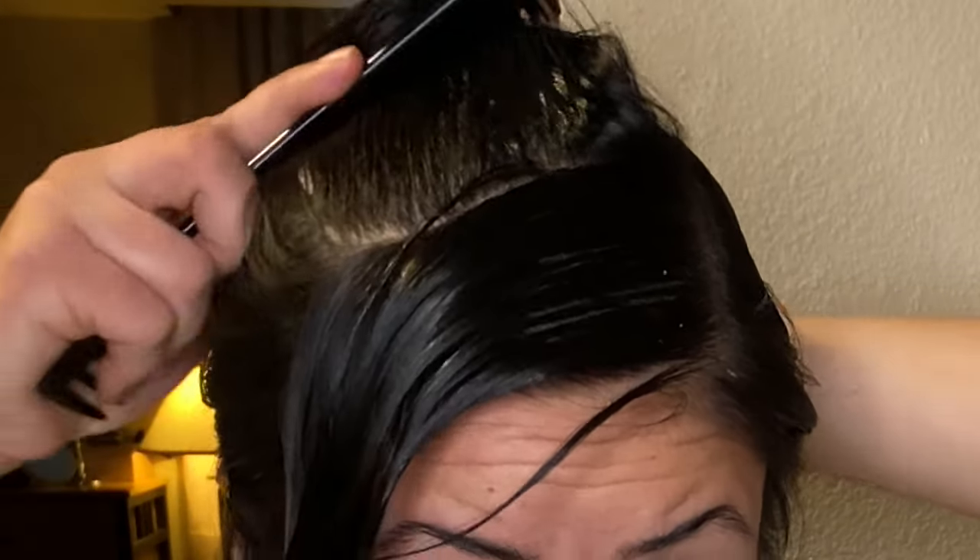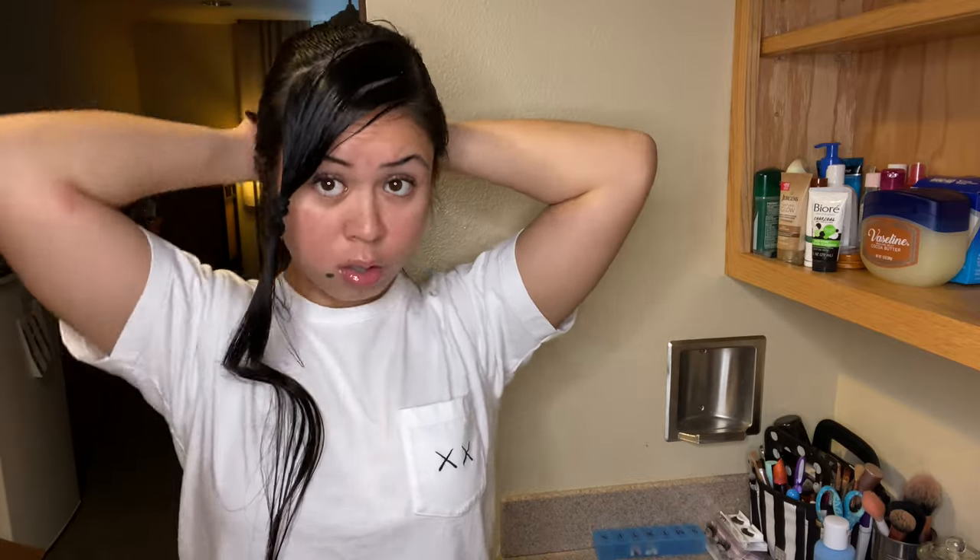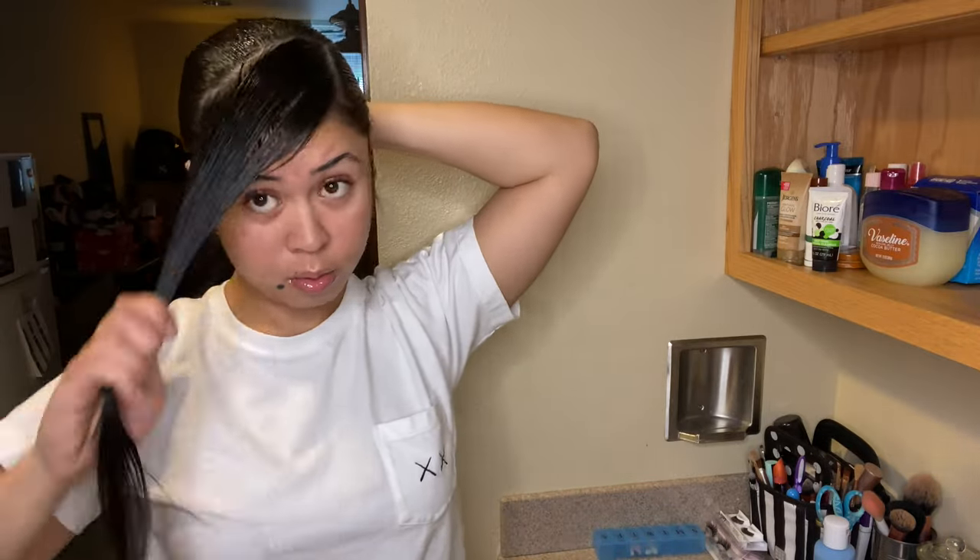And pull it back. Take the comb, go through all those tangles, and make sure everything is flat and straight. That way we could have that nice slick back and look like an egghead and a thumb for the rest of the day. Putting more gel, brushing it out. I got a lot of weird baby hairs on the side that like to stick up, so I gotta make sure I put a lot of gel on those little side parts.